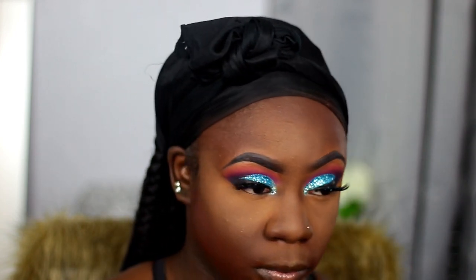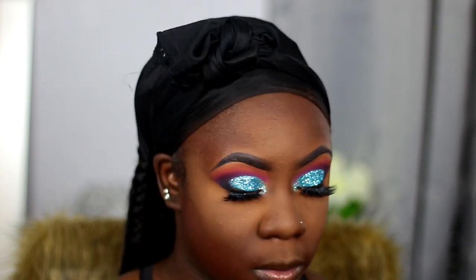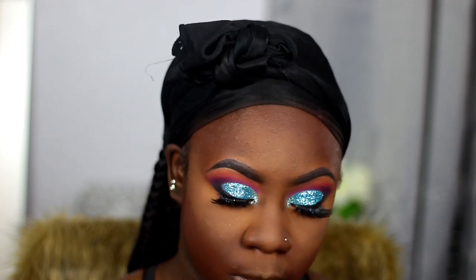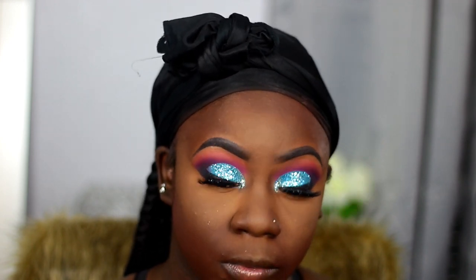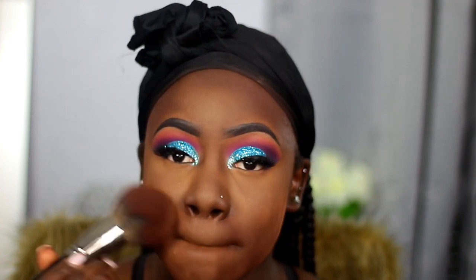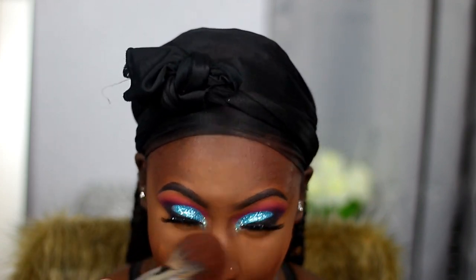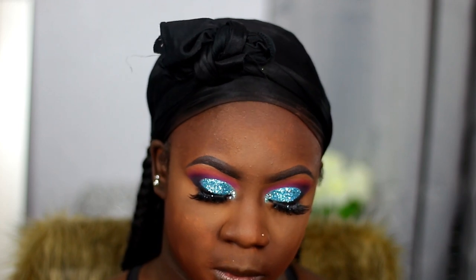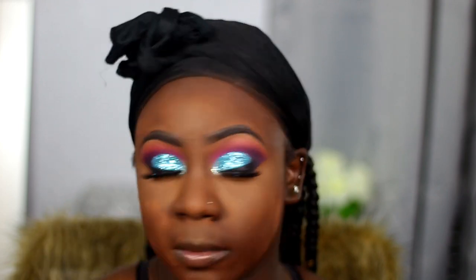Now I'm taking this Black Radiant setting powder in the shade Dark or Deep — I don't actually remember the exact color, but I'll be sure to leave it down in the comment section. I did go a little heavy with the powder, but it's okay — we're just gonna dust it away and act like that did not happen.